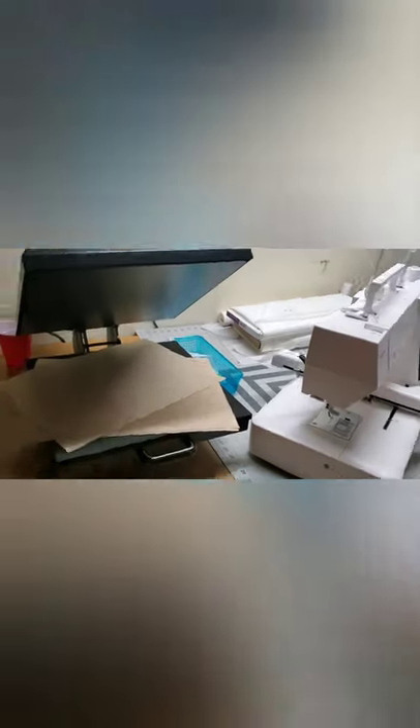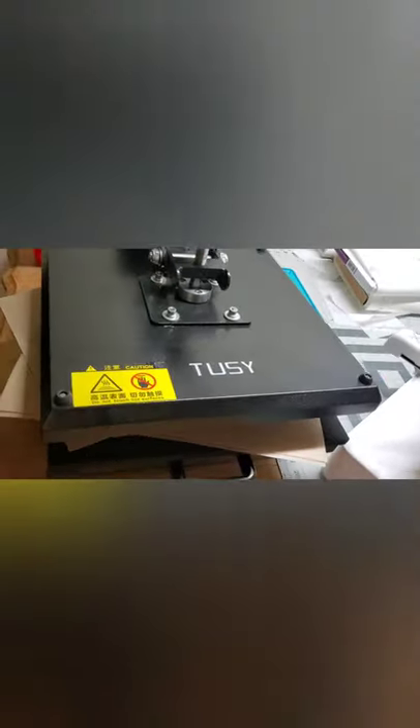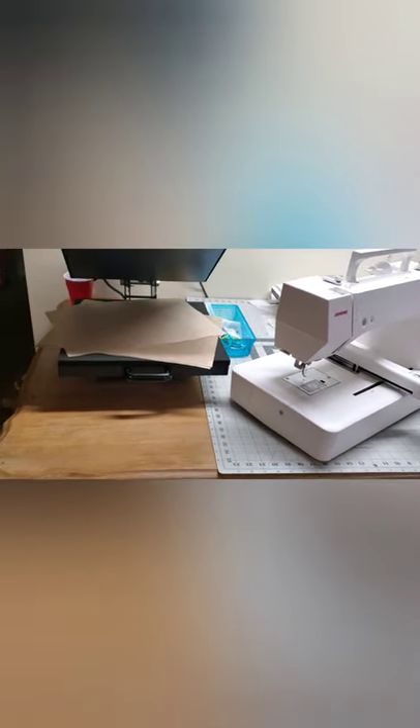A heat press — I use a heat press all the time. I use it to apply my Tender Touch and to apply my heat-and-bond to all my fabrics for applique. Those are both two other things you will need if you're going to do shirts or applique. You can use an iron, but it takes quite a bit longer to get everything to stick. This is the Tessie heat press, and you can get it on Amazon. All the links for all of these items are down below, other than the Melco — you have to call Melco directly to get that.